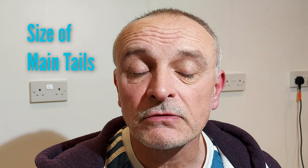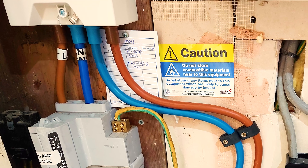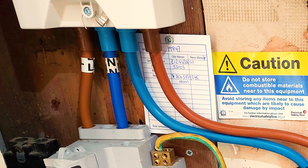I'll also be looking at the size of the main cables that go from the DNO's cutout to your electricity meter and from there to your consumer unit. These are normally called tails and should be around 25mm squared. Sometimes if they're 16mm squared they may need to be upgraded.